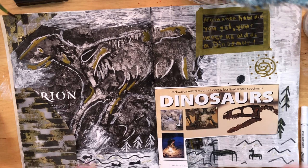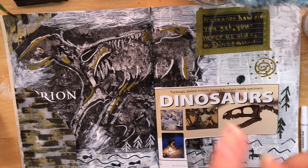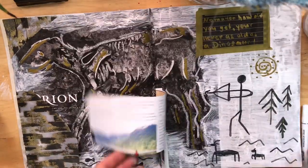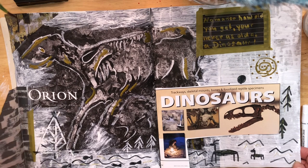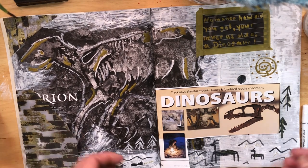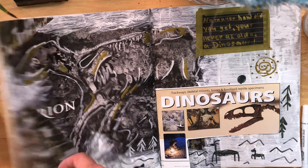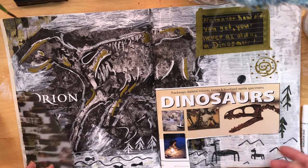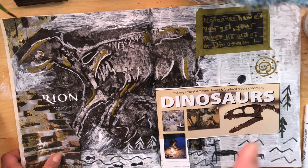If you guys like this video, make sure you subscribe, like, and share — ring all the bells and buttons! Make sure you watch those other videos I mentioned — I'll put them up in the cards. You can make a junk journal or art journal out of a magazine without buying a fancy journal. It's cheap — you can get it from the recycling bin or pay a couple of bucks at a thrift shop. It's so much fun to recycle something into art. See you over there, bye!